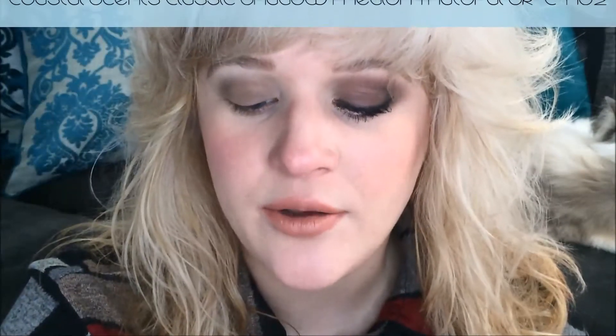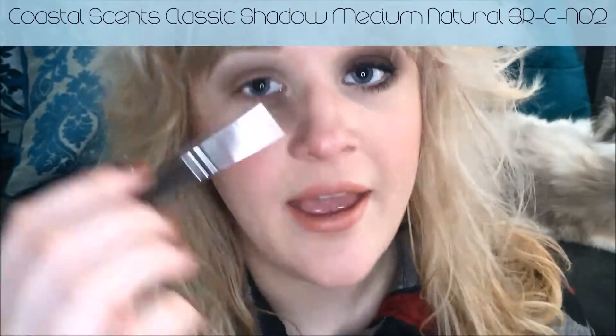Next I'm going to be using a Coastal Scents BRC NO2 Brush, which is a pointed tip brush. I'm going to go into the shade Spice, that nice warm brown. And I'm going to apply this in a C shape around the outside of my eye — around and then under.